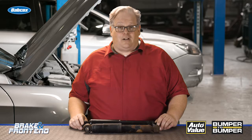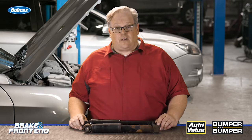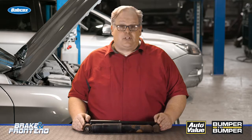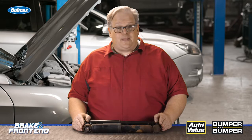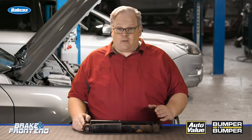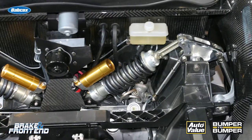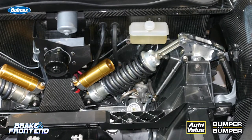A shock absorber is like the car it's attached to — once it runs out of oil and also the gas inside, it stops functioning properly. Except this isn't going to cause the car to stop; the car will keep on rolling with a bad shock absorber. A shock is filled with oil, and that oil inside helps to dampen the movement.